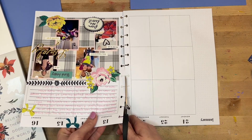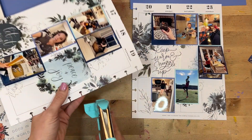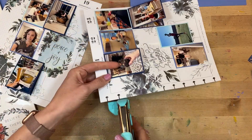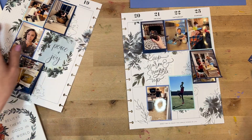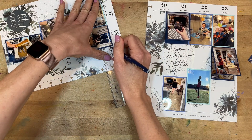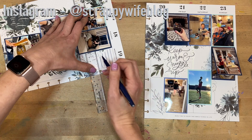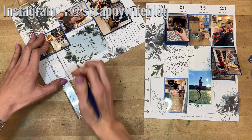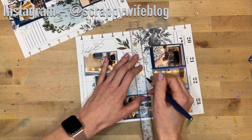I'll cut apart the two pages and grab my We Are Memory Keepers disc punch to punch out those holes. It is fabulous for when you're just needing to punch one or two holes — it lines up perfectly and is a super easy tool to use. If you like the disc-bound system, this is one of those must-have tools in your stash. The last step will be adding in lines: I'll use a dark blue Flare pen to add lines in this section, and then use a white gel pen to add lines on the flip cards once I do the journaling off camera.